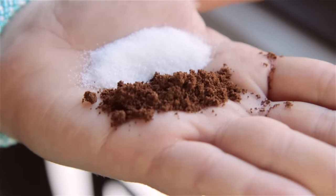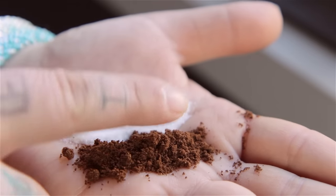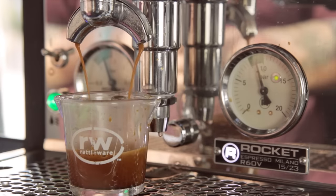One: start with something about the consistency of granulated sugar and adjust down from there. Two: work with small adjustments — one step at a time if you have a stepped grinder, no more than a couple millimeters at a time if you're on a stepless grinder. Three: if your shot is coming out fast or tastes weak or sour, you've underextracted — grind finer. Conversely, if your shot is coming out really slowly or tastes horribly bitter, you've overextracted — grind coarser.